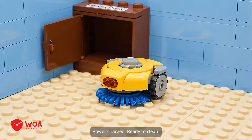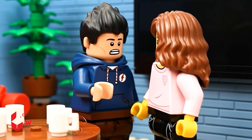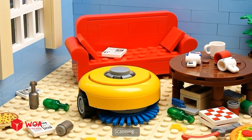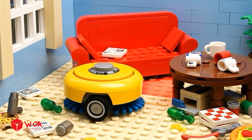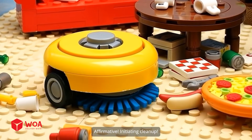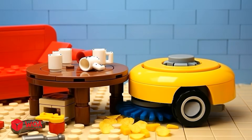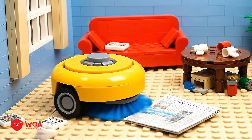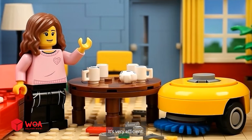Power charge — ready to clean! Can it handle all that? Scanning. Affirmative. Initiating cleanup. It's very efficient!